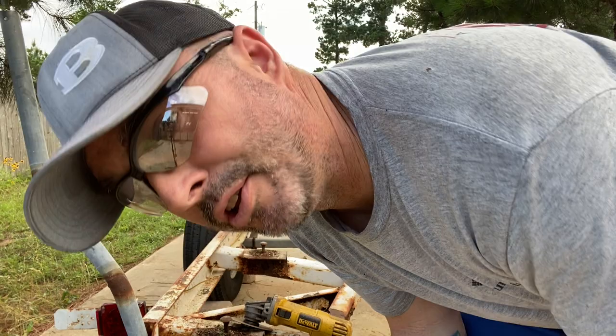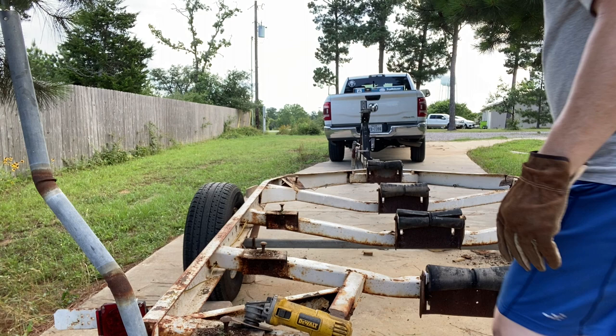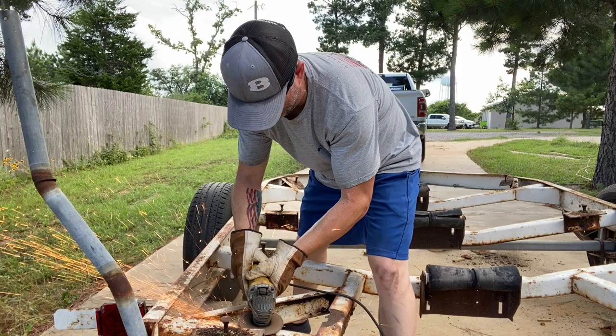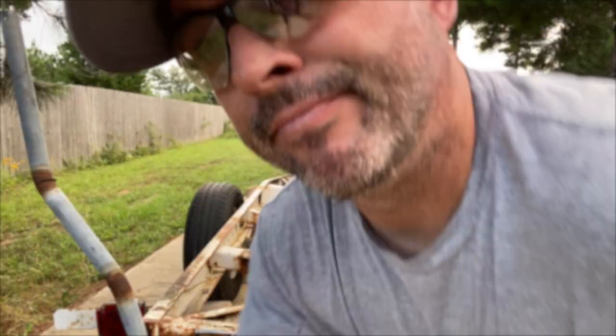Let's cut some steel. By the way, when you're using one of these angle grinders, don't wear shorts like I'm doing — because if something explodes, it's gonna hurt, but it is what it is. On this next piece, there's a tire next to it and I don't want sparks hitting that tire while I cut that piece off, so I'm going to put a fire blanket over that tire — probably overkill, but that's what I'm doing.